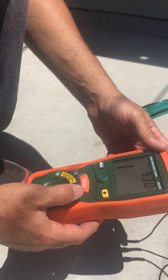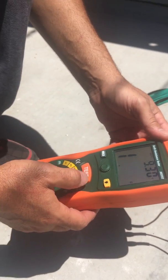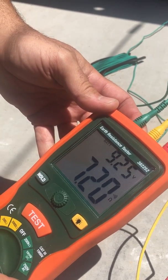We're going to the 20-ohm scale, hoping to have less than 25 ohms for our earth ground. We hit test, and we're reading just over 7 ohms.